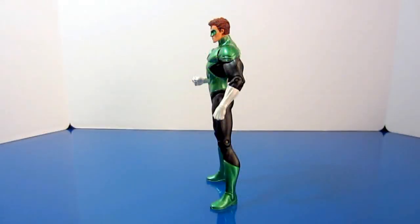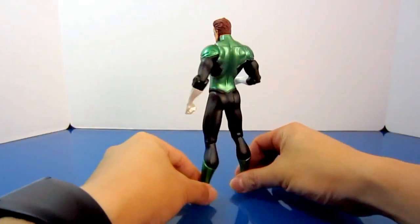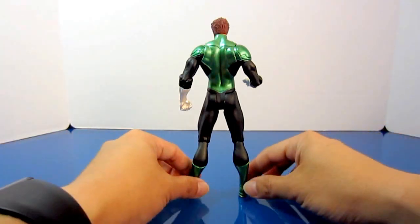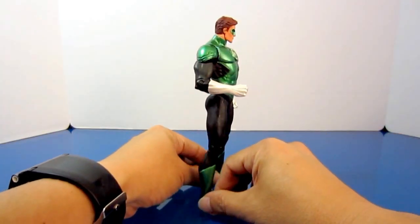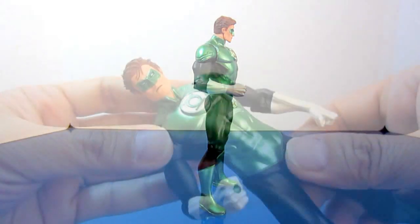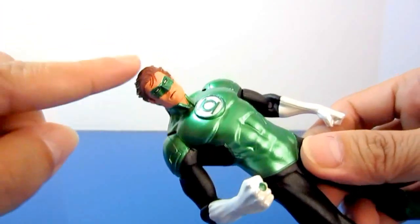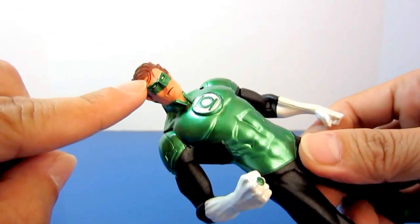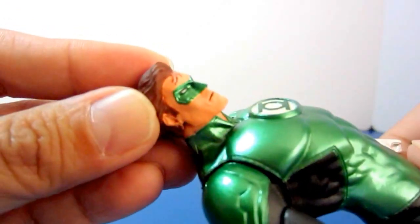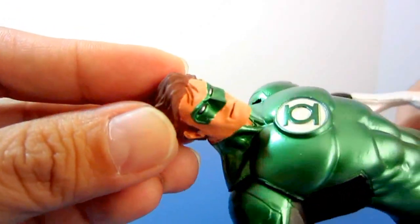It is highly detailed and the sculpting is at its best, thanks to Jack Matthews who sculpted the figure. This figure stands approximately 6.75 inches and features a new take on the character's classic costume. I love how the hair is tousled with a few loose strands cascading over the forehead.